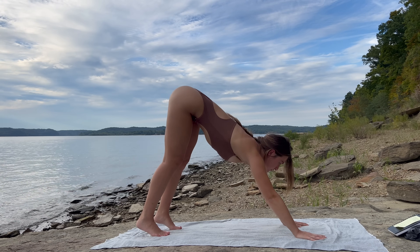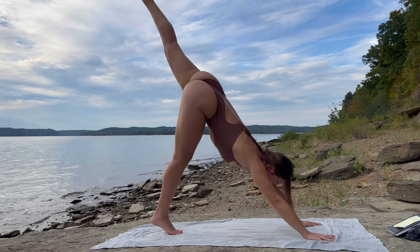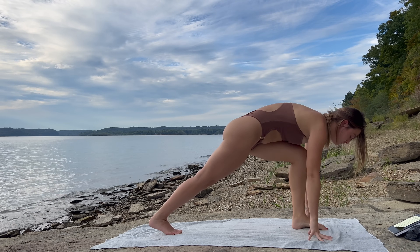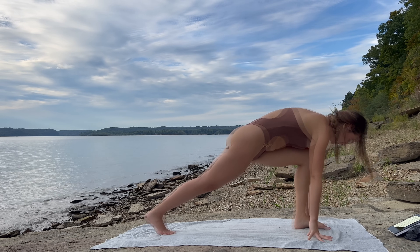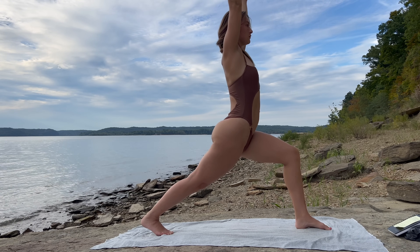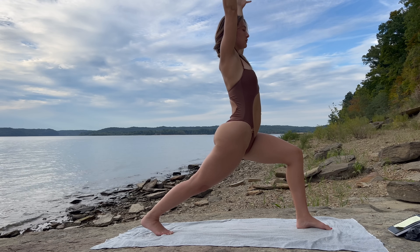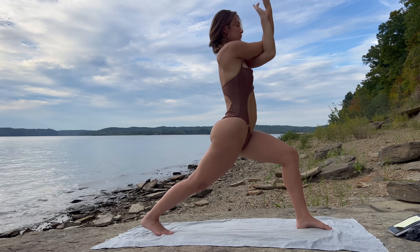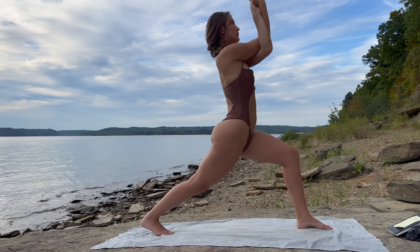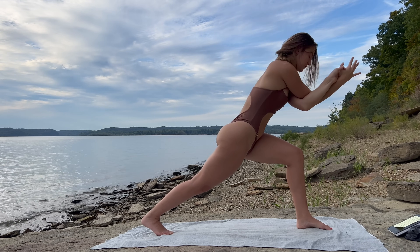Inhale, left leg lifts all the way up. Exhale, low lunge — step the left foot between your palms, ground down through your feet. Inhale, lift into crescent lunge. Exhale into eagle arms — left arm wraps under the right. Inhale, lift. Exhale, round through, elbows to knee.